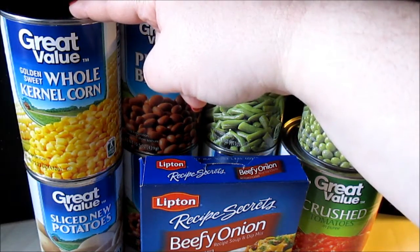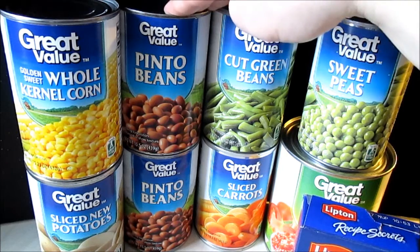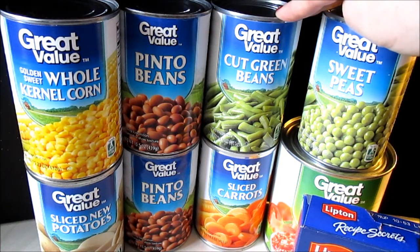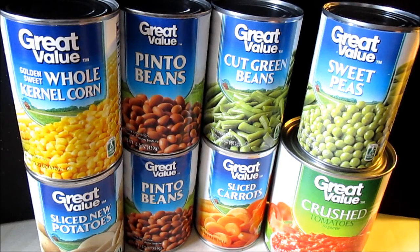...whole kernel corn, sliced new potatoes, two cans of pinto beans, a can of cut green beans, sliced carrots, sweet peas, and a 28-ounce can of crushed tomatoes.